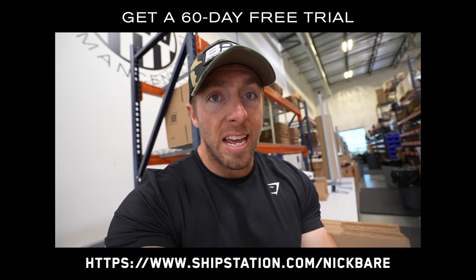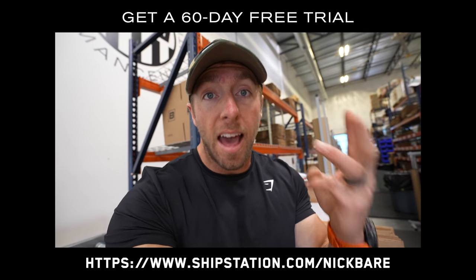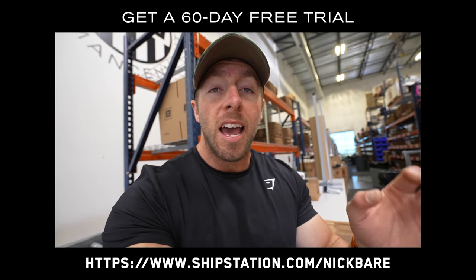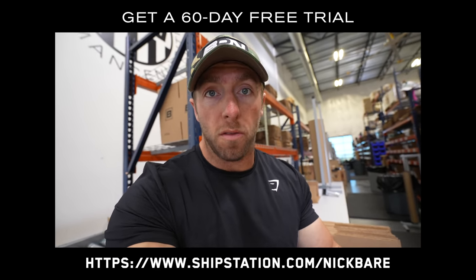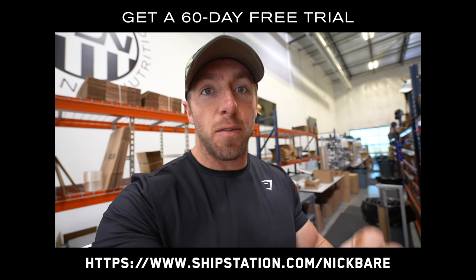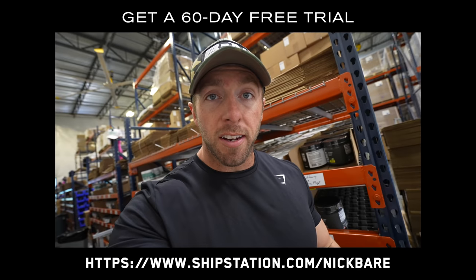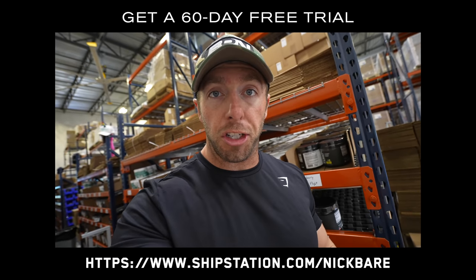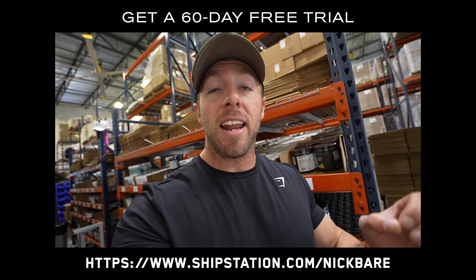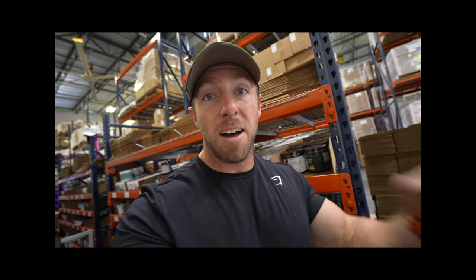The way ShipStation works is you can import all of your orders from different platforms — whether that be Amazon, eBay, Etsy, or your personal e-commerce platform like Shopify — and use a simple platform to fulfill all of them. You also save money because you get discounted rates usually reserved for Fortune 500 companies. Go to ShipStation.com/NickBear to get a 60-day free trial. Now back to the video.